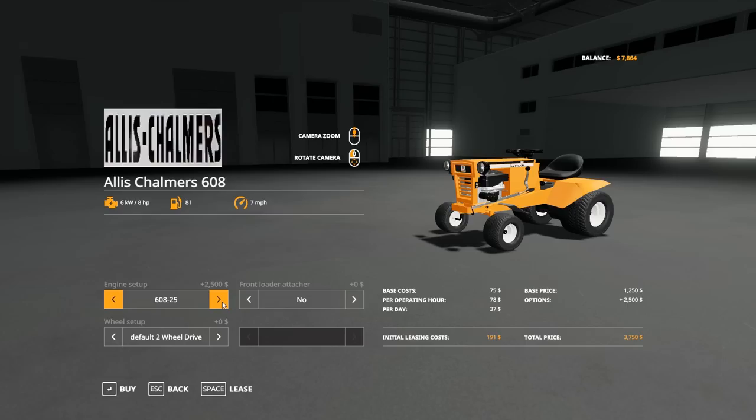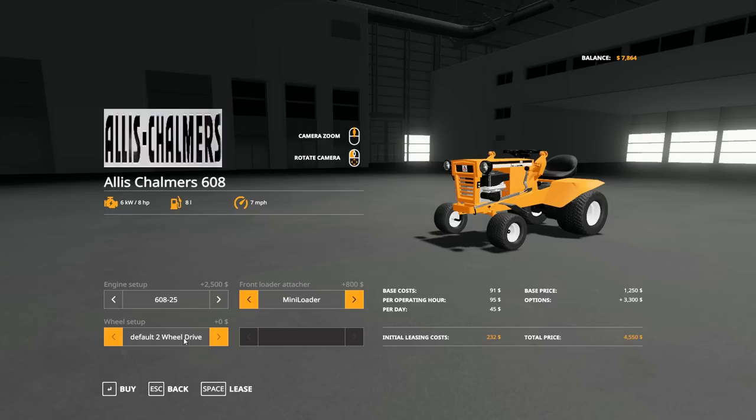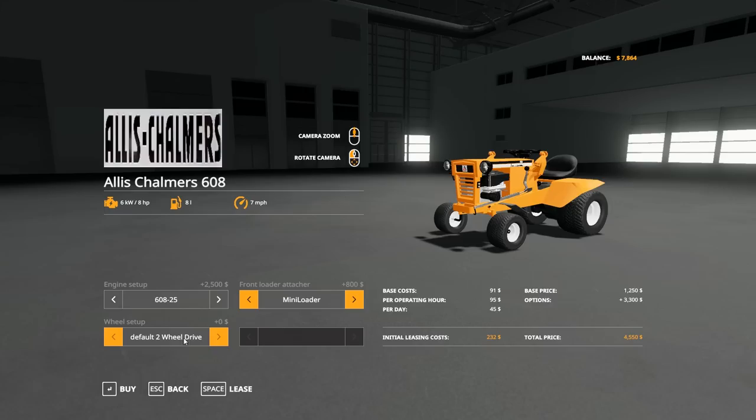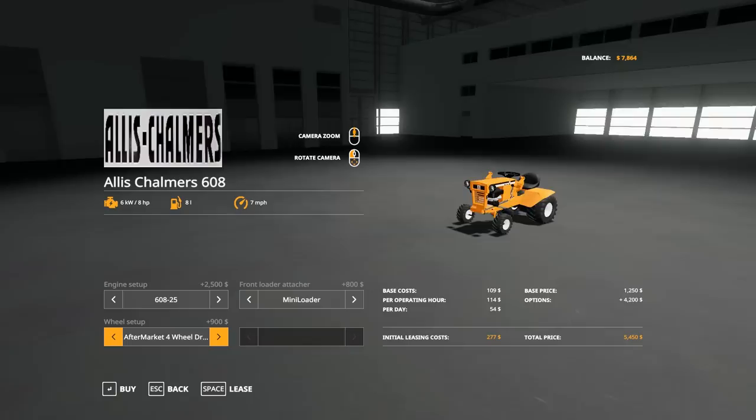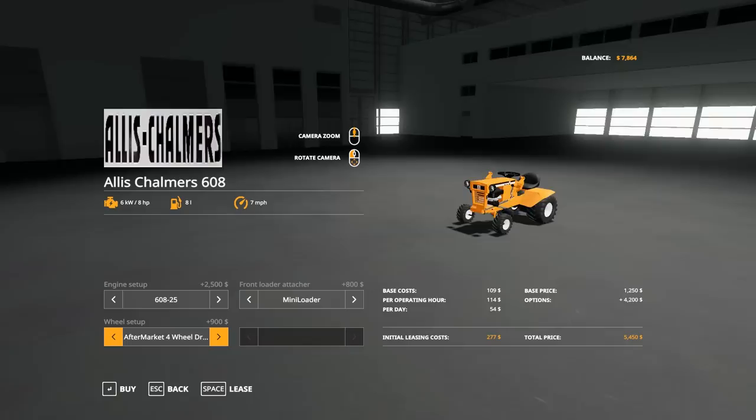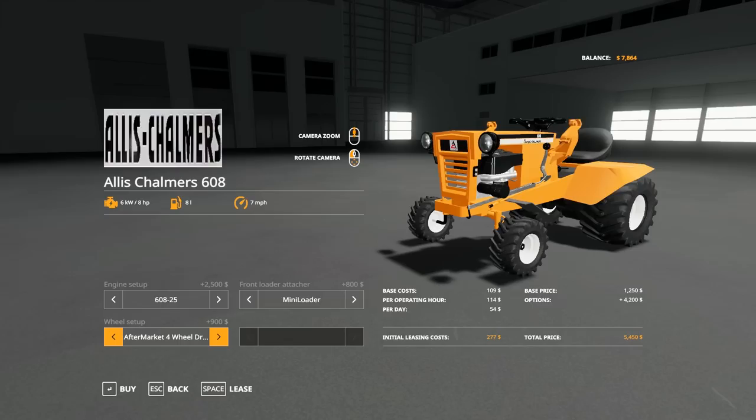We'll go 25 horse with the front loader attachment. You can either get two wheel drive or four wheel drive — that's aftermarket. I don't know, that's going to tear up the lawn, but it'd be kind of nice to have for the farm. Maybe we'll switch out tires later. Should we get four wheel drive? Why not, because we're going to be doing some tilling. We'll go four wheel drive. This is going to be pretty crazy for a lawn tractor, but we're going to purchase this.